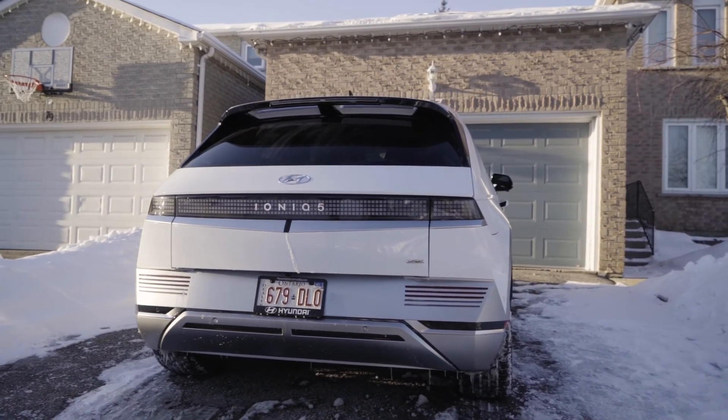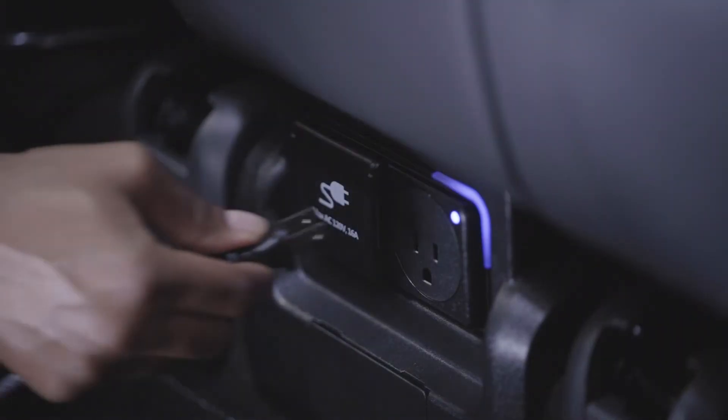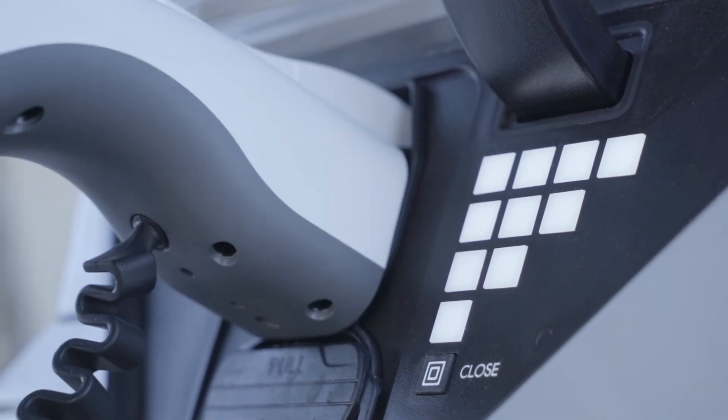Quick tip: in order to simultaneously use the interior and exterior vehicle to load outlets, you need to first connect the outlet underneath the rear seat prior to connecting the V2L connector to the charging inlet.